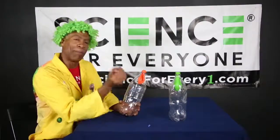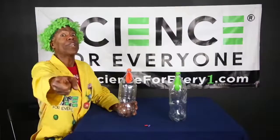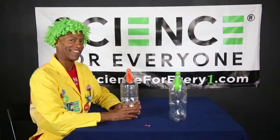Two balloons, two two-liter bottles, a push pin — and you can test your powers! I'll see you later, and make sure you tell your friends: it's always time to STEAM with the Science Machine. See you later!